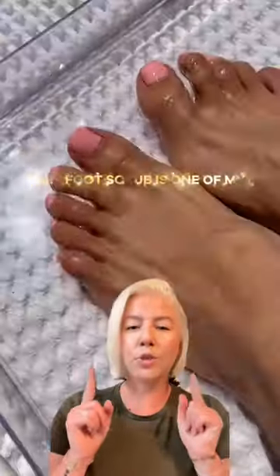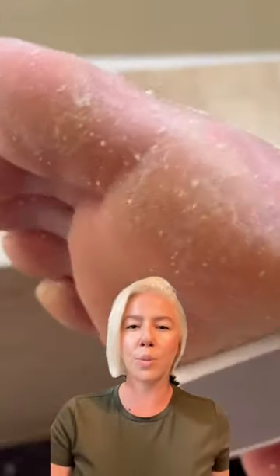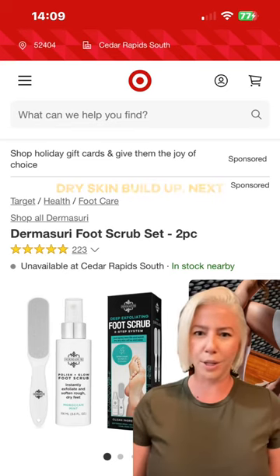Let's start with the feet. This foot scrub is one of my favorite things. It's so easy and satisfying to soak, spray, and then scrub away all that nasty dry skin buildup.